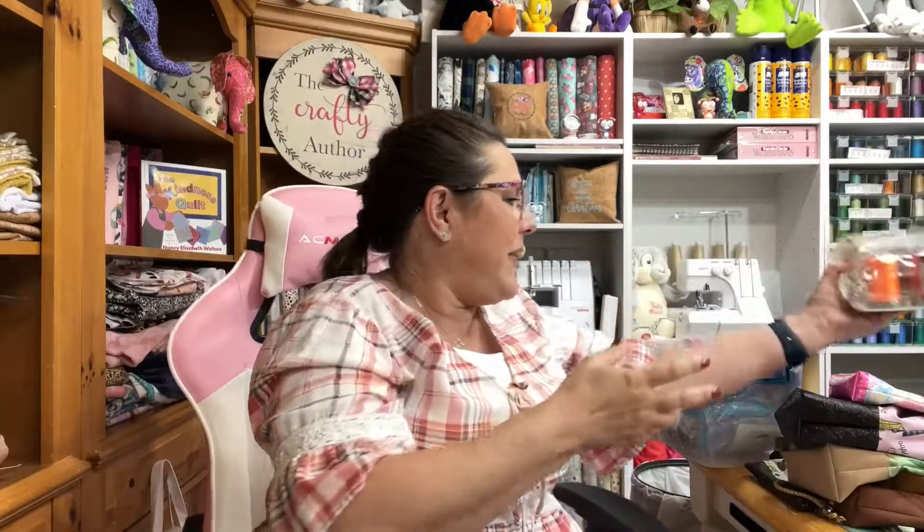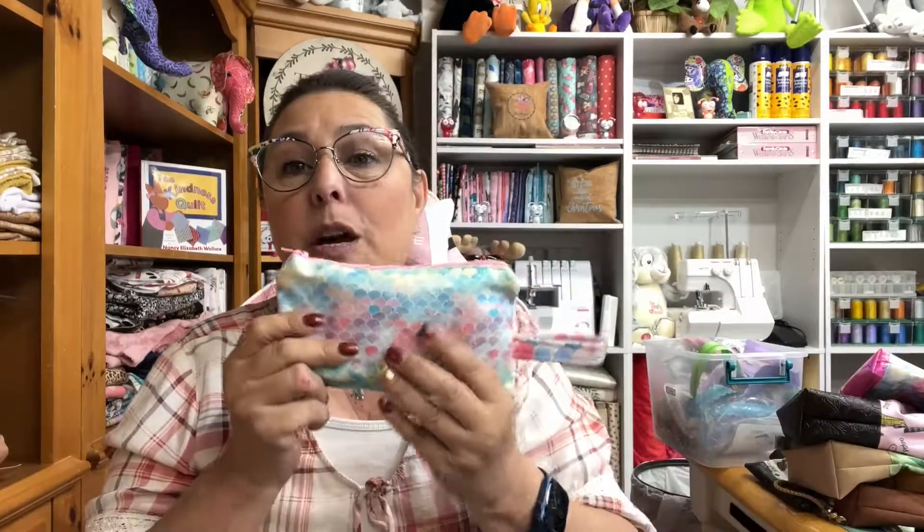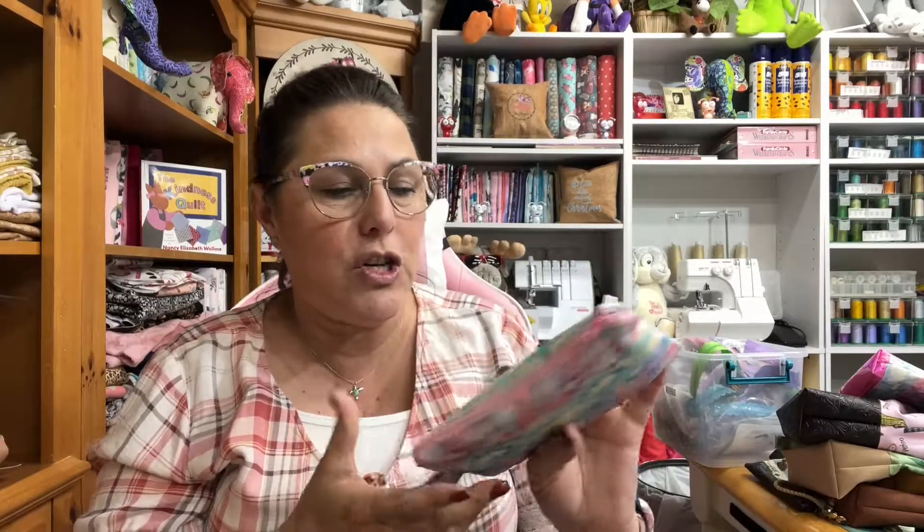That's all I have for today. Tomorrow we're going to start making our own bag, so choose your materials and get them ready. I think I'm going to do it live, so I'll set up that time and you can join and get a reminder. If you'd like to follow me on social media, the links are in the description box. Don't forget to give this video a thumbs up, click the little bell to get notified every time I upload a new video, and keep on crafting — I'll see you guys tomorrow, bye!